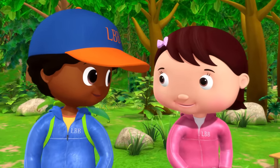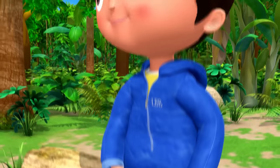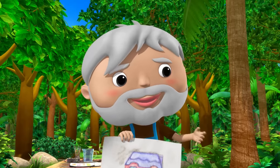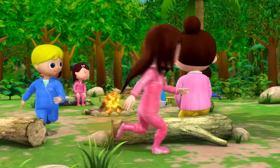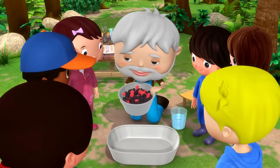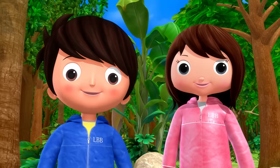We're outside in the woods, we're having lots of fun. Today we're out painting, so let's go, come on. We're looking for nature's colours to paint a great picture.